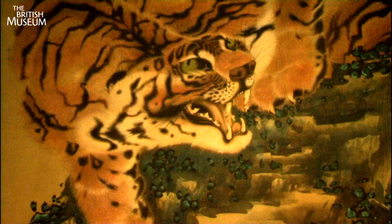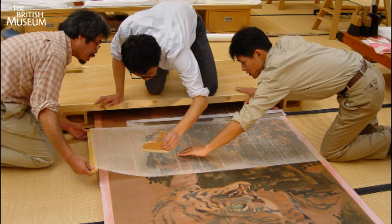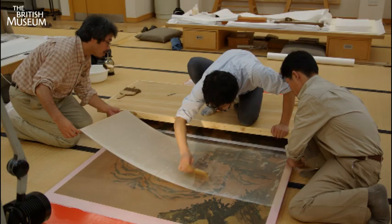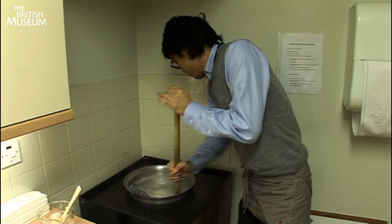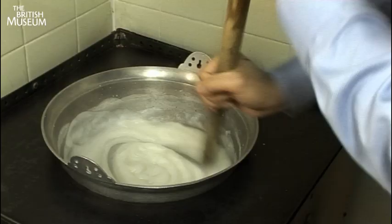Because the silk paintings are so delicate, once all the old weak linings have been removed, the conservators apply new handmade Japanese papers for support and protection. This is one of the conservators making wheat starch paste, which is used to attach the lining to the painting.